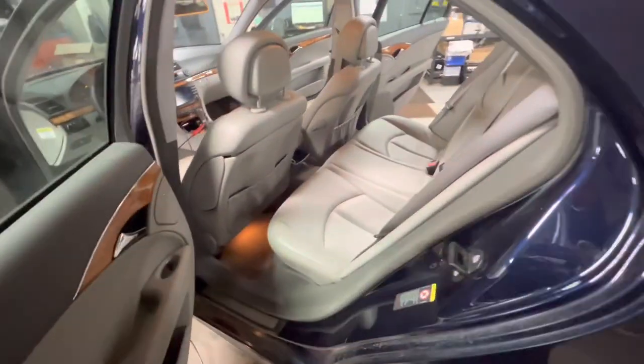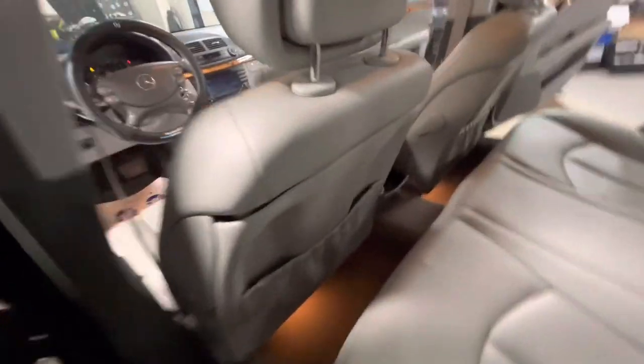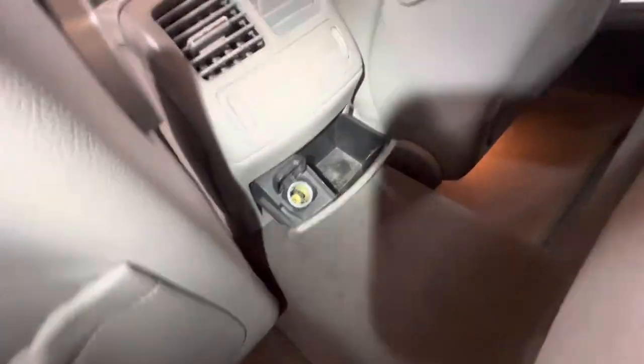Working on a 2007 E350 Mercedes, just showing you the location of the rear cigarette lighter fuse. This one back here is not on the same circuit as the front one, so this one is in the trunk.